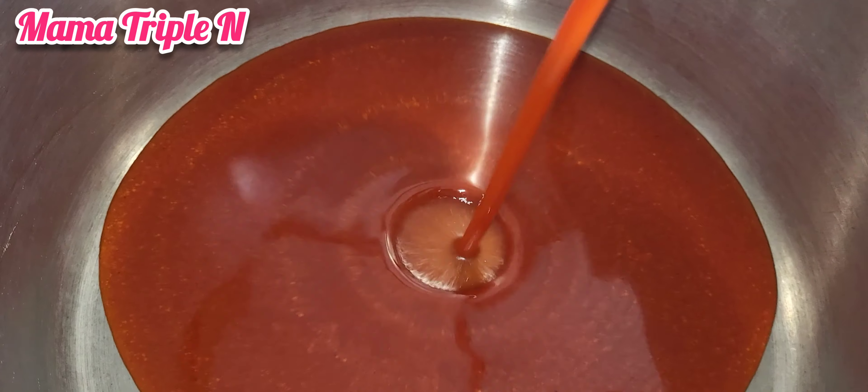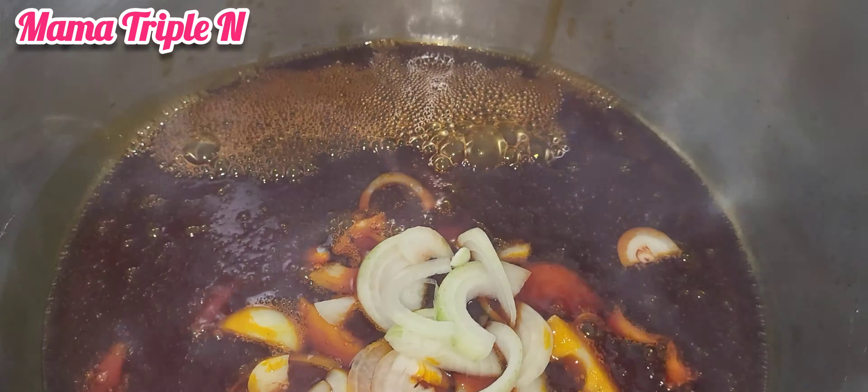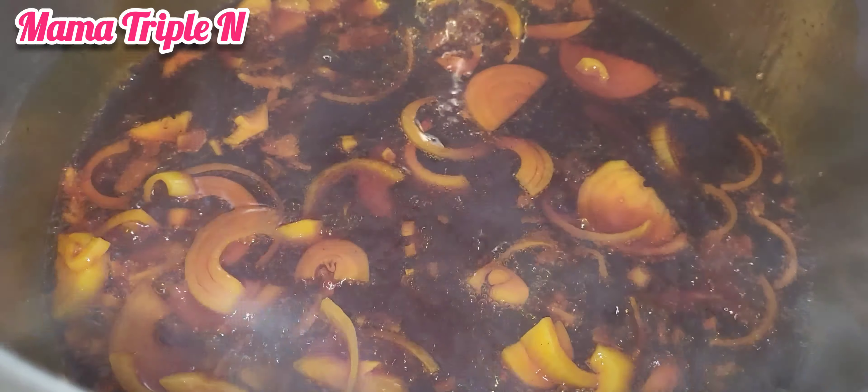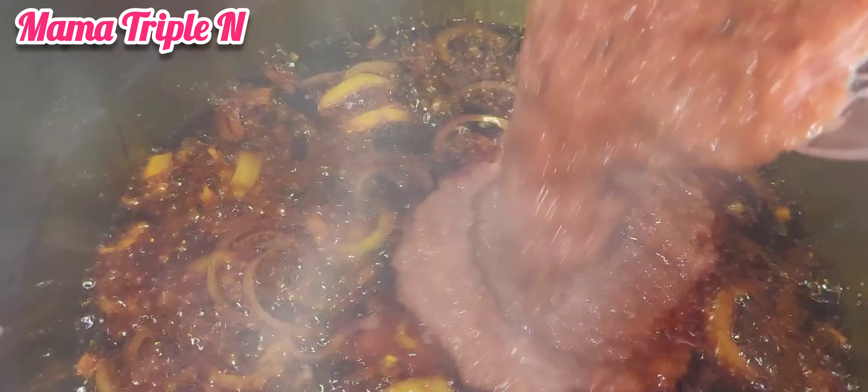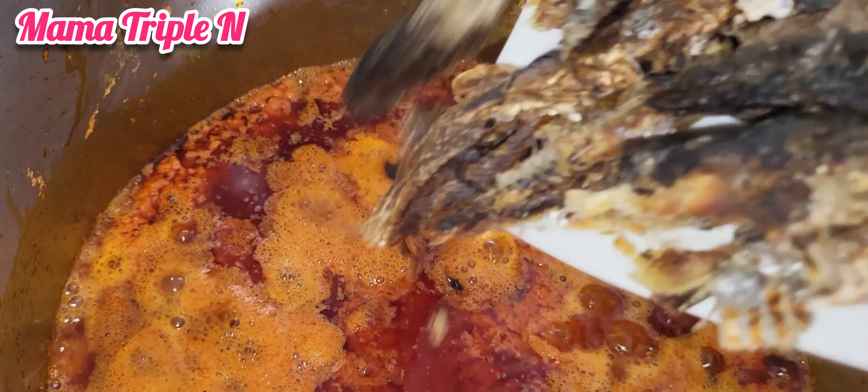So as you can see, I have my beans here which I've already picked — I've already removed the dirty parts. Now I'm going to add the beans into my boiling water, and after that I'm going to add a little amount of salt and then stir. After that I'm going to cover it to start cooking.